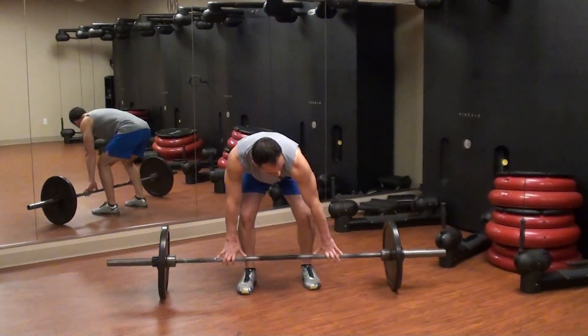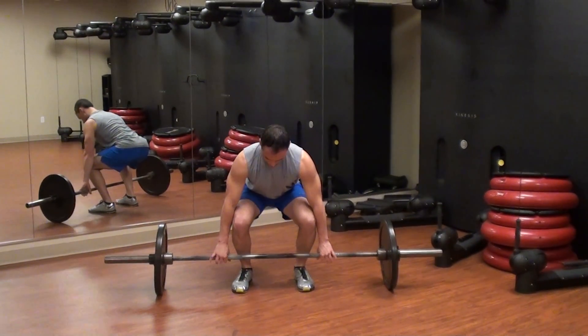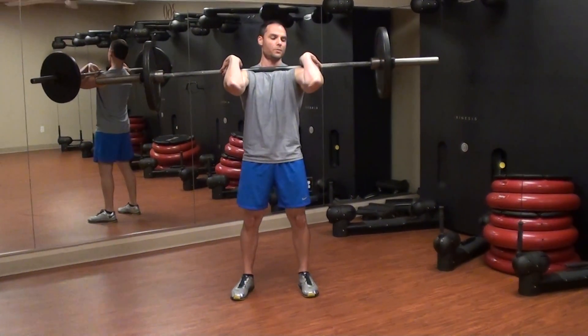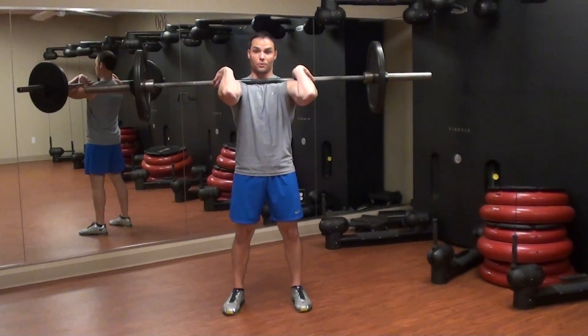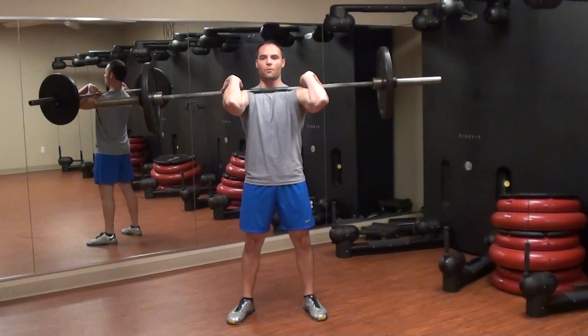I'm going to do the front squat first, in the front rack position. The weight's going to be over your heels. I'm going to pull it up, up on your shoulders — make sure your elbows are up high, don't drop down, don't choke yourself either. Feet right underneath you, hip to shoulder width.